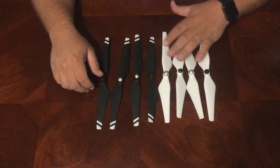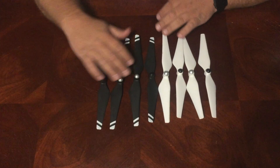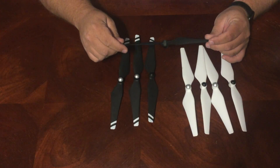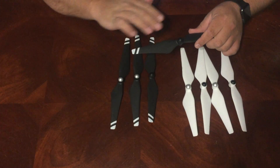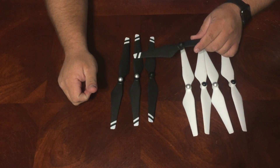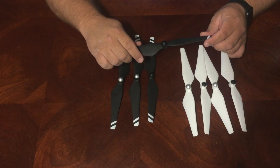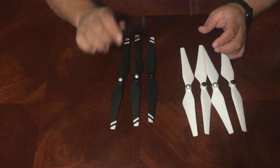Let's go ahead and get started. I've got the stock white ones here as a comparison. You can see right off the bat they're black — these are carbon fiber reinforced. They come in solid black, black with white tips, and black with yellow tips. You can check the link in this video's description for where you can get these. I did have to wait almost a month for these to arrive, but yes they're finally here.